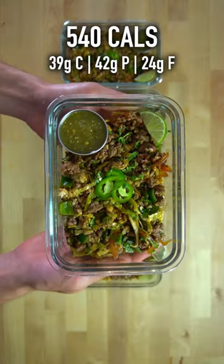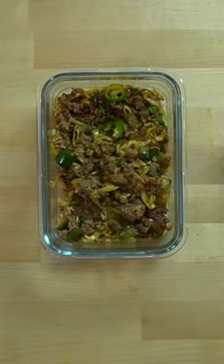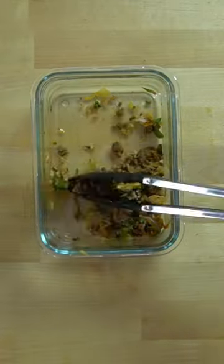Each dish has about 540 calories and 42 grams of protein. You can find the written version of this recipe with all the ingredients listed on my website, or the video version on YouTube.